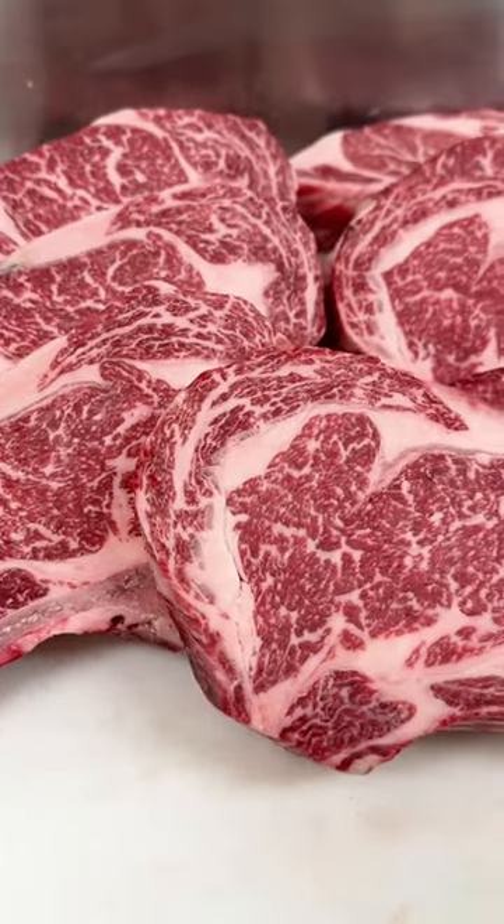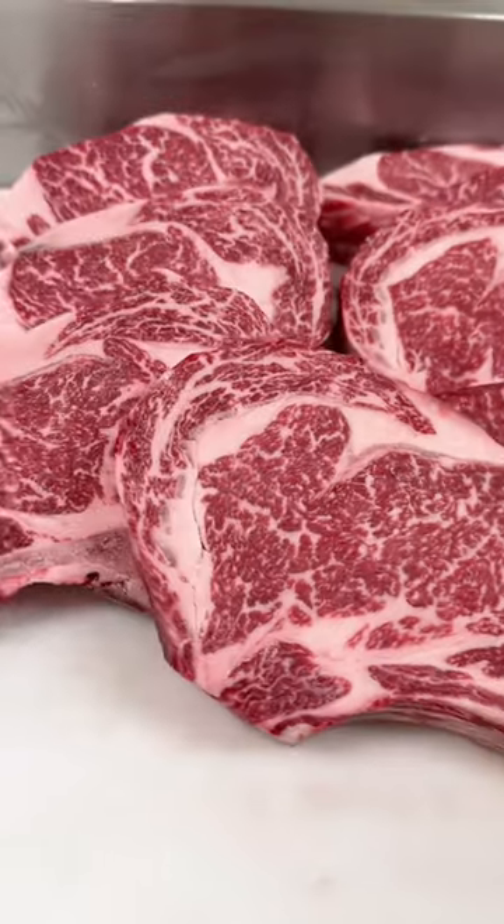These have got to be the nicest dry-aged prime bone-in ribeyes that we have ever cut here. Available right now.